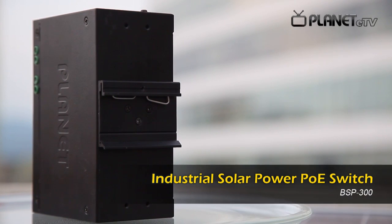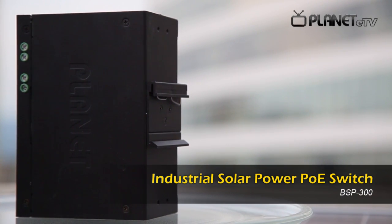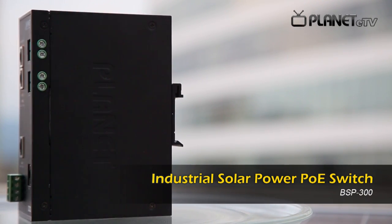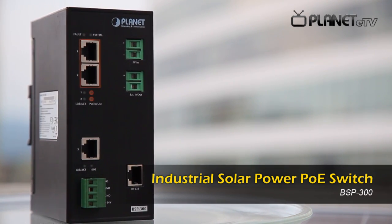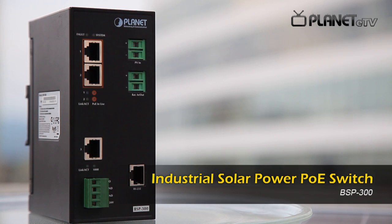Welcome to Planet E-TV. Today we'd like to introduce to you our green solar energy solution, the award-winning industrial solar power PoE switch, BSP300.